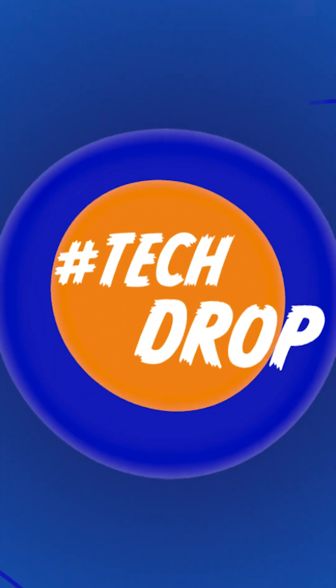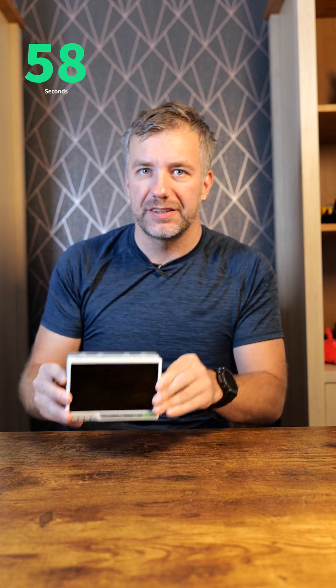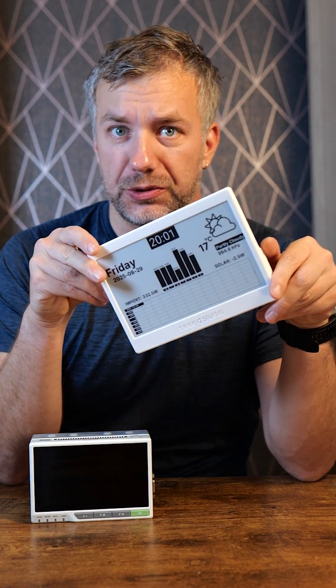Hey guys and welcome to another Tech Drop. Remember this? This is the re-terminal from Seeed Studio — a pretty awesome device. This is an ink display, also from Seeed Studio. I covered both of them on Not Enough Tech.